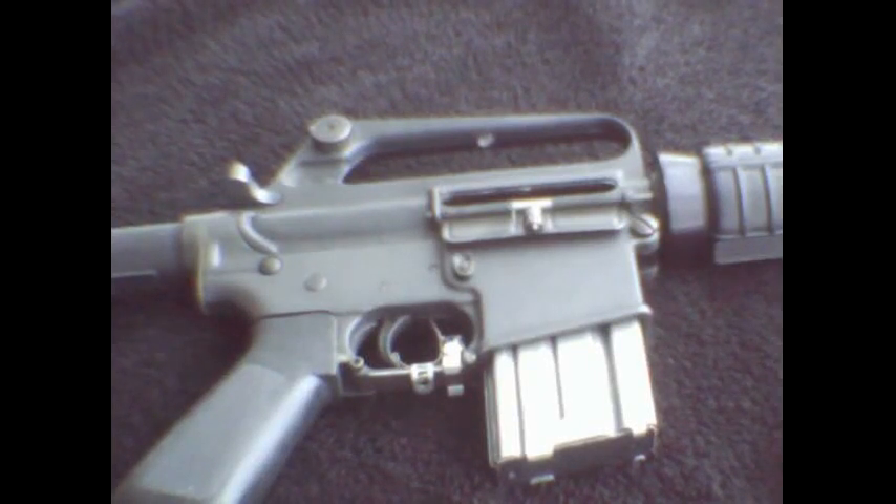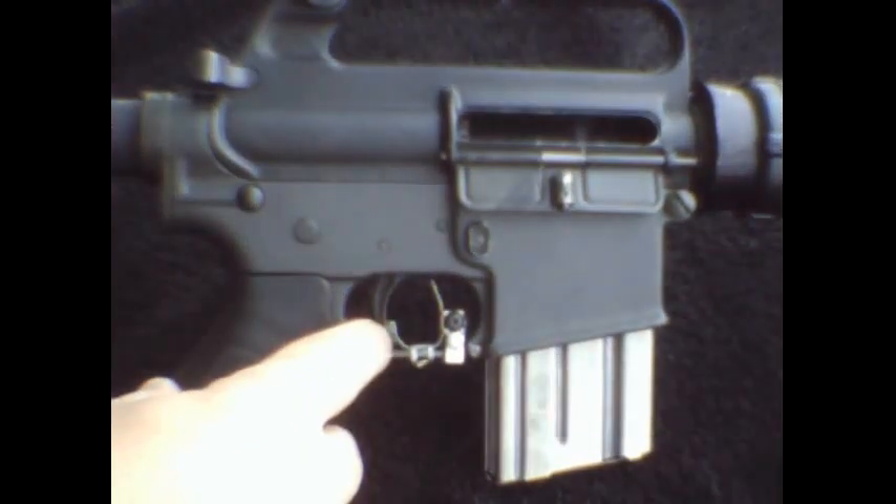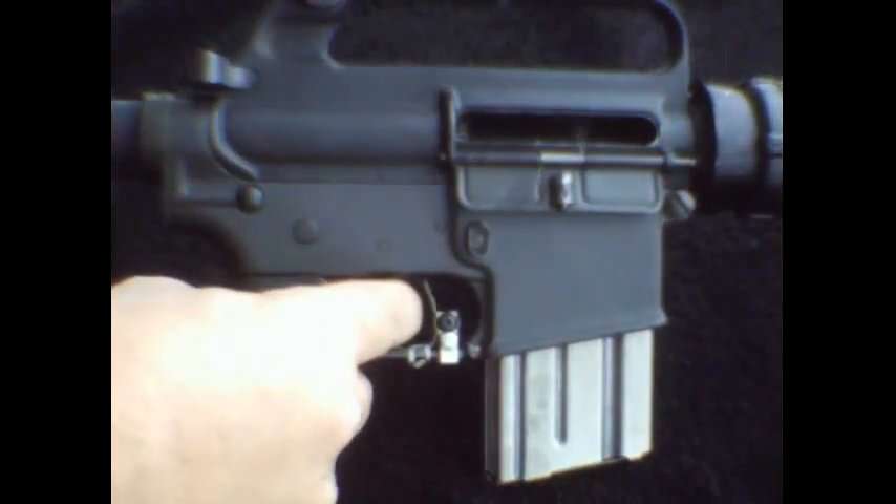There are several ways to install the tack trigger. One is according to instructions: use the paddle and mount it right next to the trigger, cock the gun, take up the slack in the trigger, and let the trigger up until you hear the sear click.